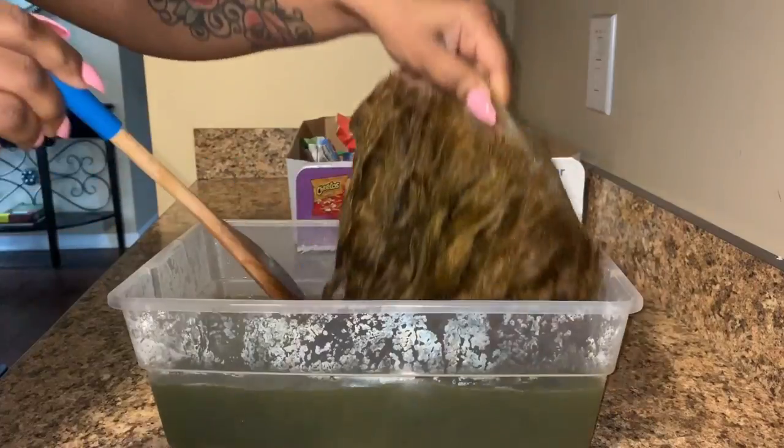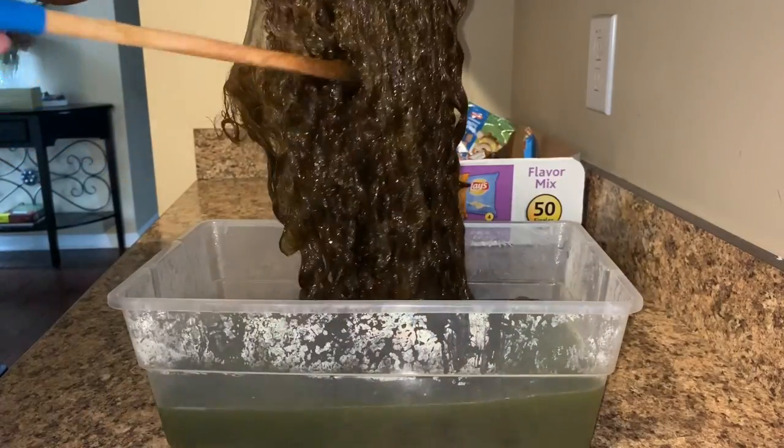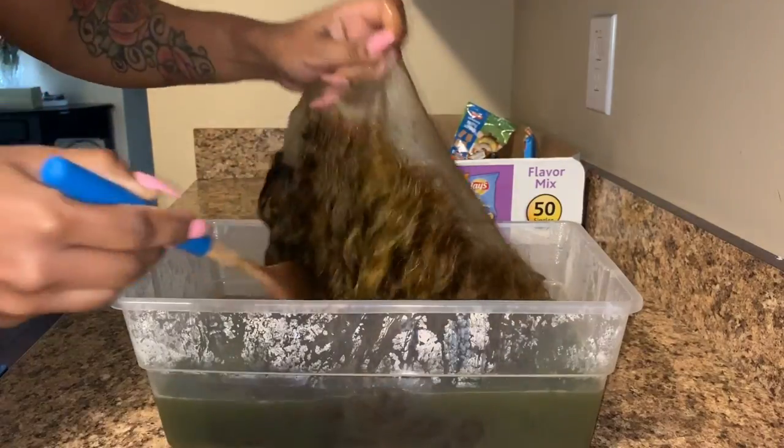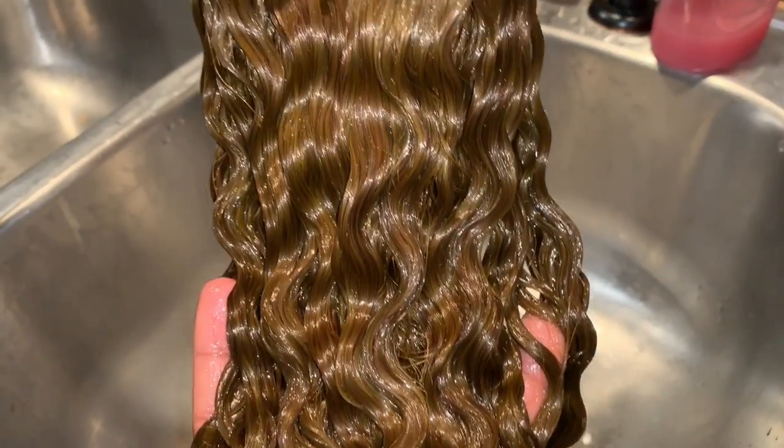So you want to leave it in there for about five minutes, and then you want to take it out. And so here I was like, this is going to be like a dark brown. I love this. But of course, when it dried, it looked like this. So I still love it, of course.